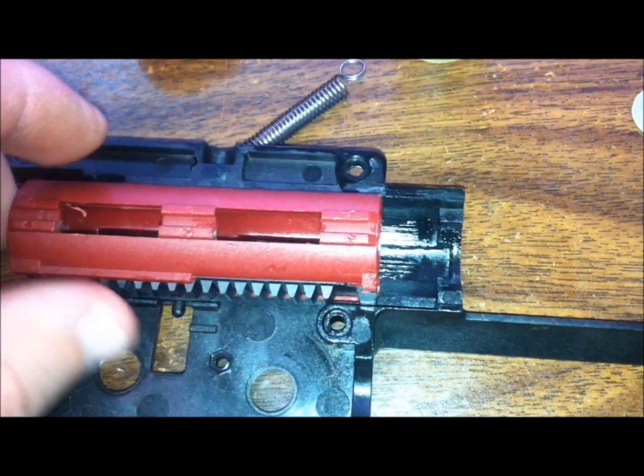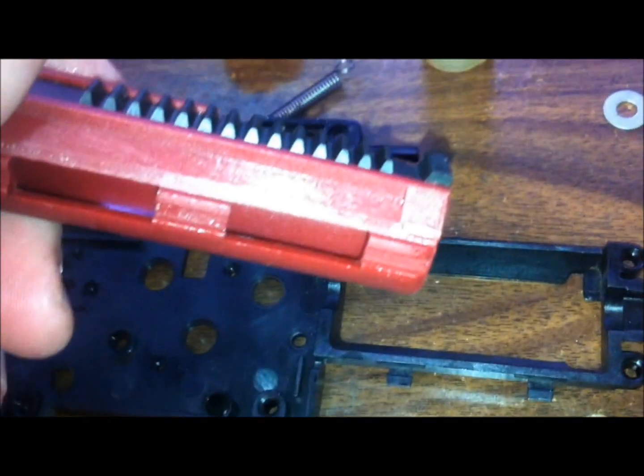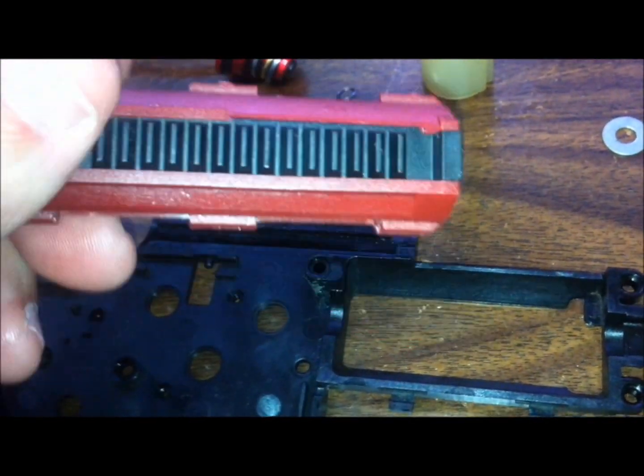Yeah, it's fine on that side. So there's definitely going to have to be some work done — either to the piston's back half or to the gearbox back here. This block right here is the problem piece. With the S&T Tavor put back together, we're going to do some chronoing.